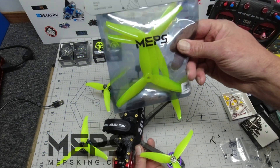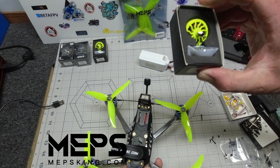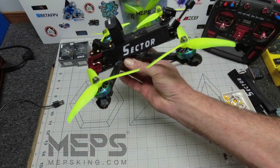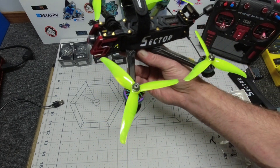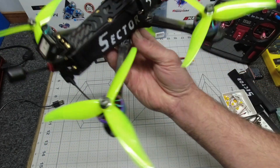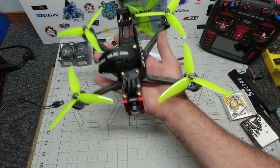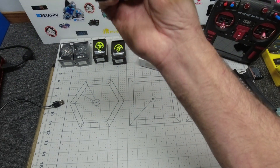Looking forward to trying these SZ2306 motors again — thank you MEPS, please check out their website below. Pick yourself up some really nice props and some funky motors — really decent motors. I've got the blue and purple ones on here, they look really cool. Can't wait to get this Sector D5 out — I think I'll make that my next video. Give us a rating out of five for my build and let me know if there's anything you think I should have done differently. Thanks folks, thanks MEPS — see you again soon in the sky, hopefully for a fly. Bye for now.